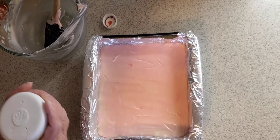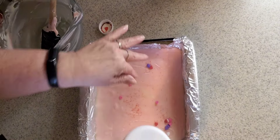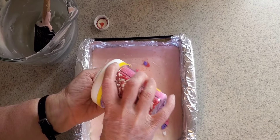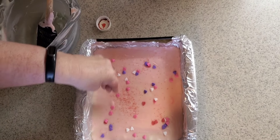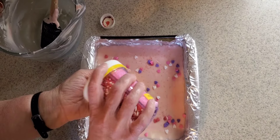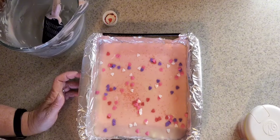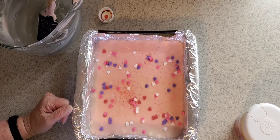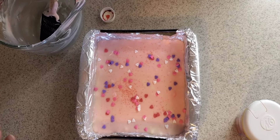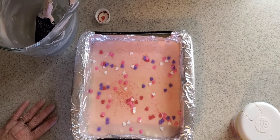Then we'll take some sprinkles. I've got some little heart sprinkles here that we can just sprinkle onto the top to give it a fun look. You can use anything you like — any kind of sprinkles, red and white jimmies, sugared crystals — anything to give it a fun little look on the top. Once we have our fudge all decorated, you'll just put it in the refrigerator and allow it to set until it's nice and firm. Then we'll go ahead and cut our treat. You can put this in treat boxes, give it as gifts in little Valentine's tins, or just have it for every day.